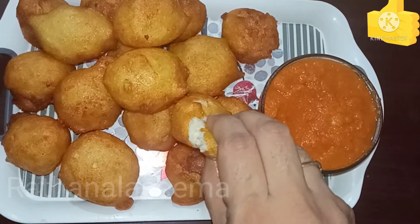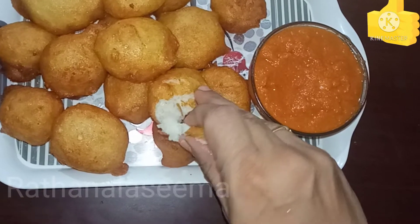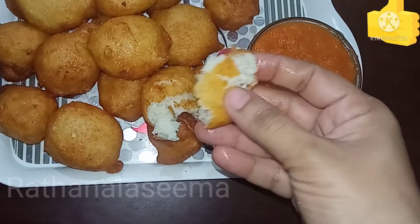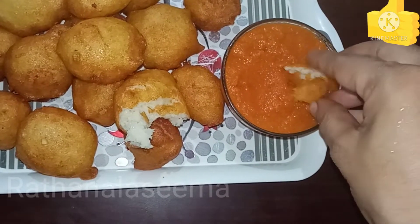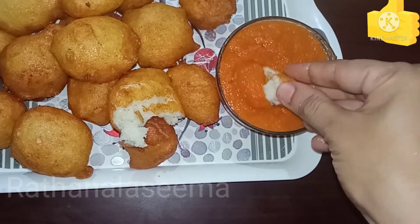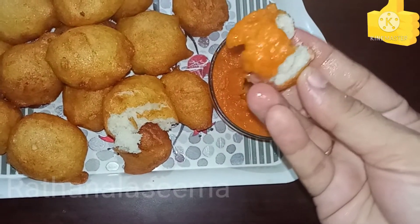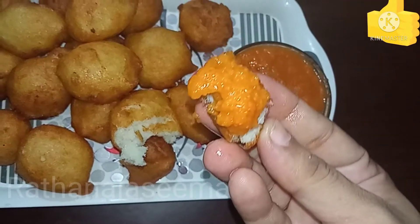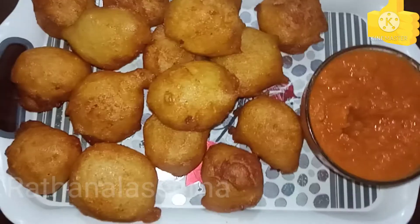I am going to show you how to make a snack. This is very easy and simple.